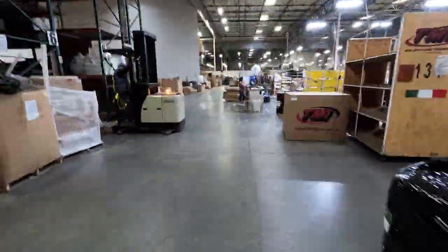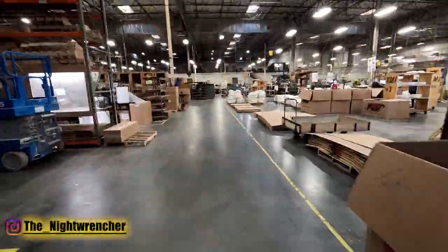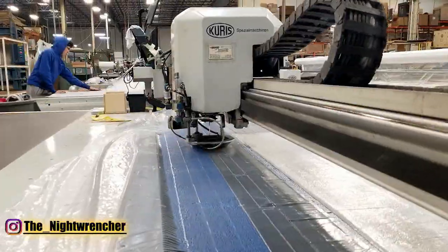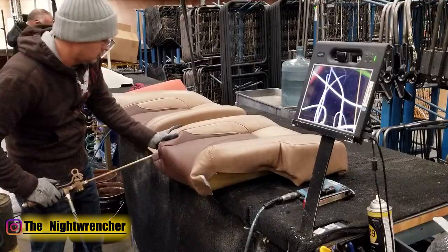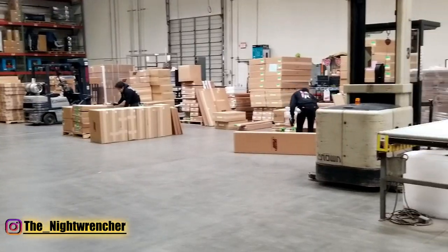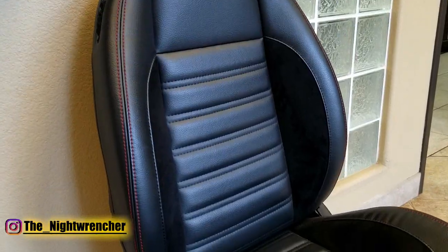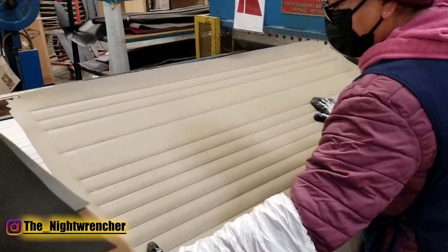About six months ago, I visited an aftermarket seat manufacturer called TMI, or TMI Products. Their factory produces everything from the design, the manufacturing, and the assembling, along with even the packaging and shipping of all of their interior products. They design everything from bench seats, bucket seats, center consoles, door panels, and a bunch of other stuff that I really didn't get a chance to look at.